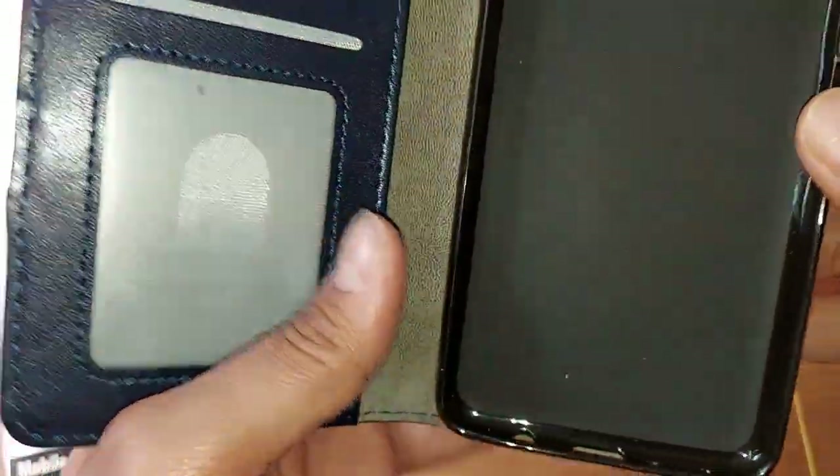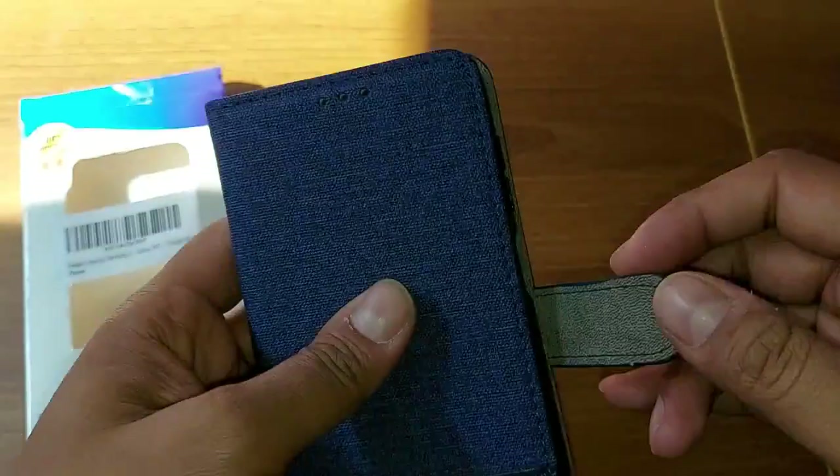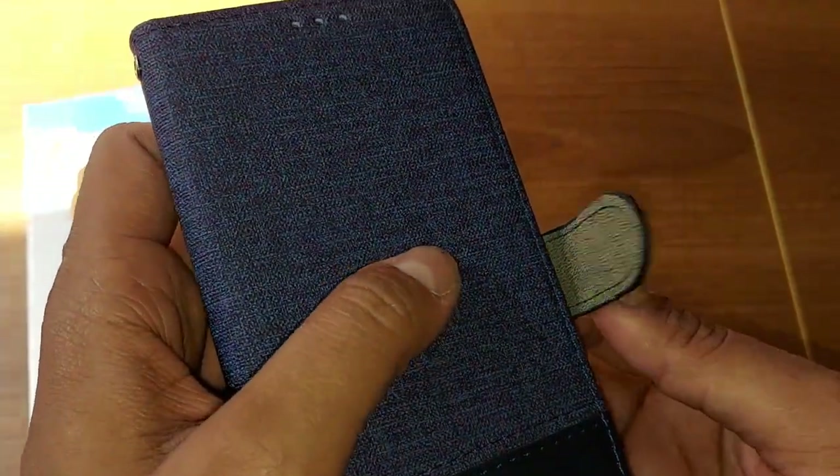With the help of this cover, you can keep your mobile safe all the time. It also has a magnetic lock, like this.